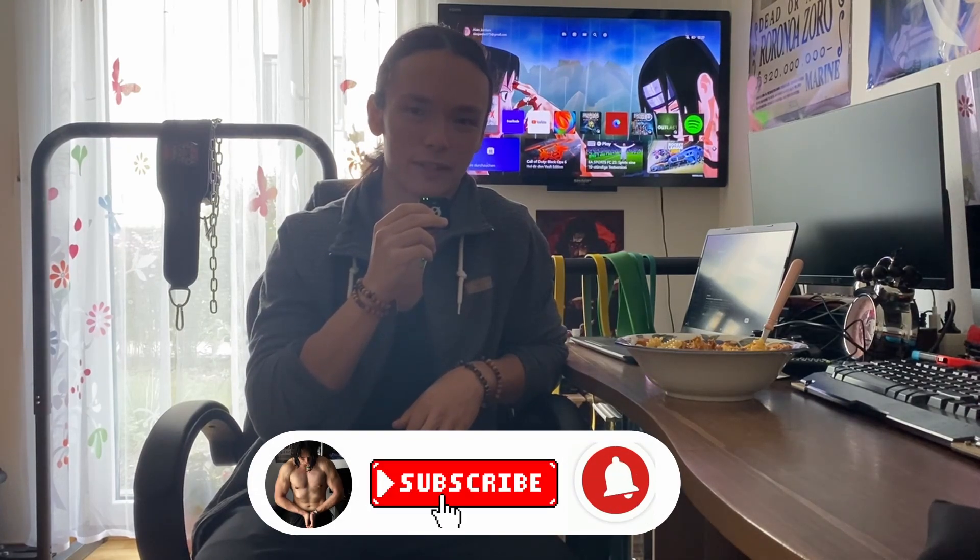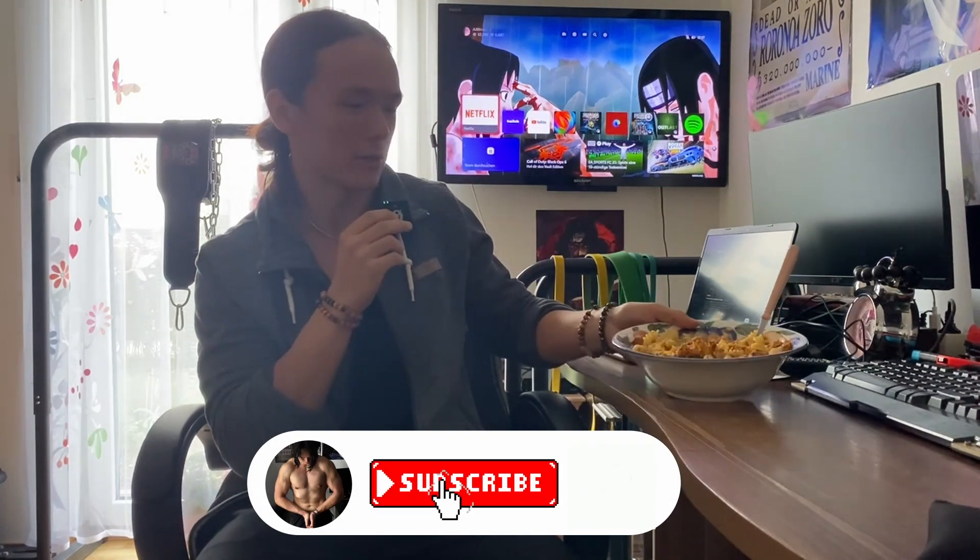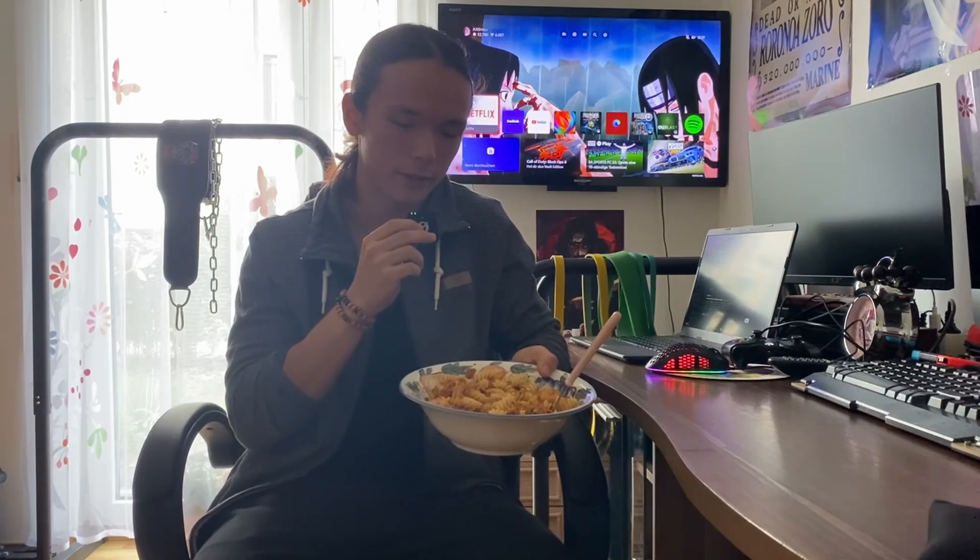How's it going everybody, welcome to Strength Journal episode 26. I just finished making lunch — today we got some pasta with tuna and shrimps, so that's basically it. That's what I'm having for lunch, and later on in the day we are training legs, so see you then.